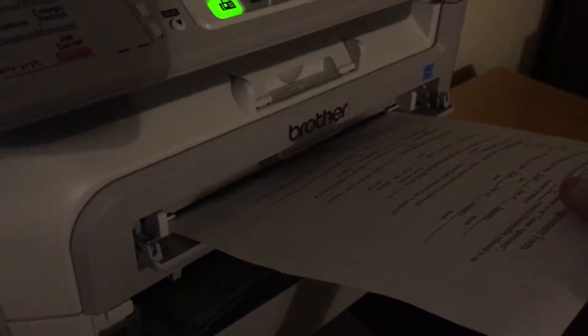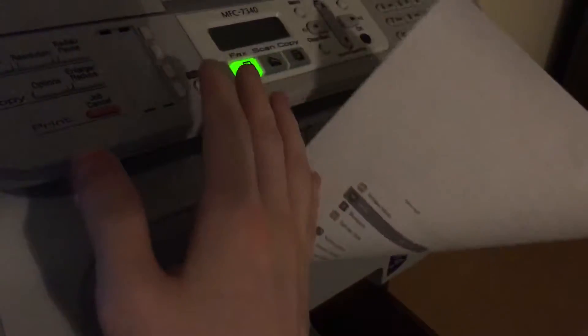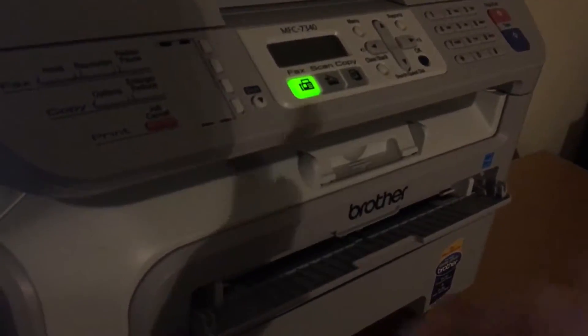It looks like I printed two copies by accident, so I have to let them run through. I printed on scratch paper so I don't waste tape. The image matches identically, but you can see the background is messed up because I double printed.